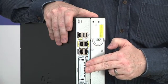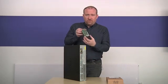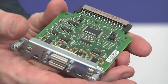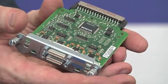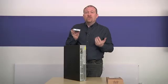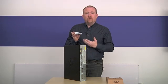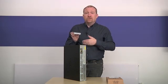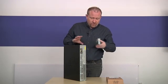In addition, you'll see we've got a slot here that can be removed. Inside here, we have these WIC2T serial interface cards. These WIC2T serial interface cards are used to configure wide area networks and enable this router to connect to your internet service provider or another part of the company that could be somewhere else within your country or in another nation around the world.